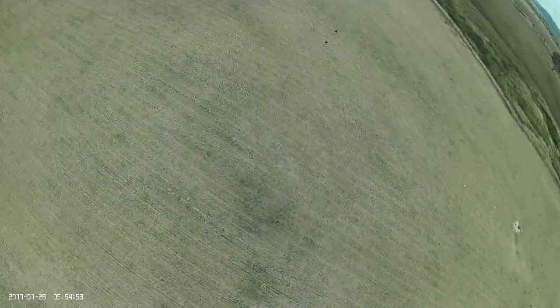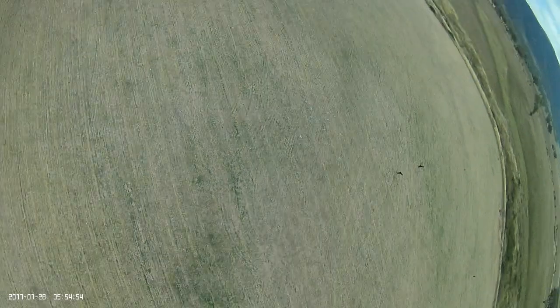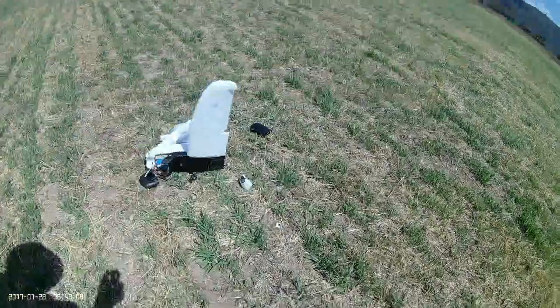She spiralled straight in, and even if I did have control I probably wouldn't have had time to do much about it. I reviewed the footage from the DVR, got the GPS coordinates — she's just over half a kilometre away and had the good manners to land in an open paddock, which is a nice change from a patch of blackberry.